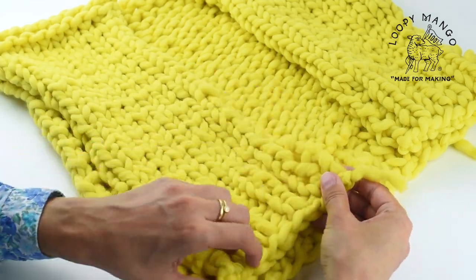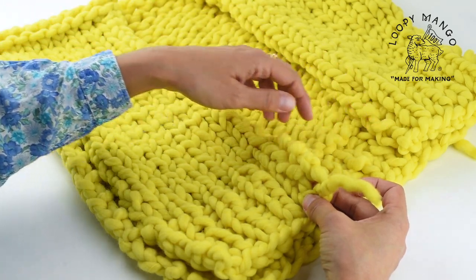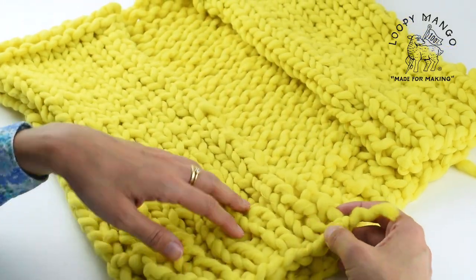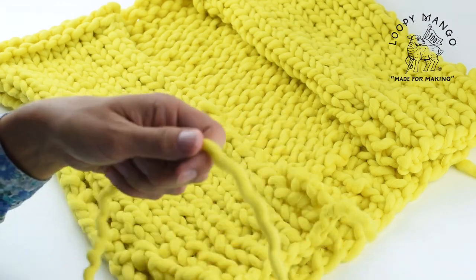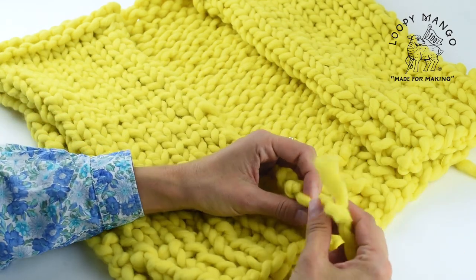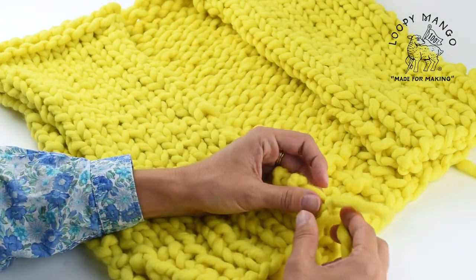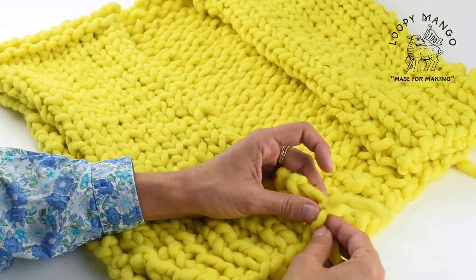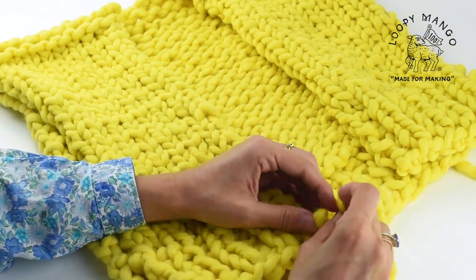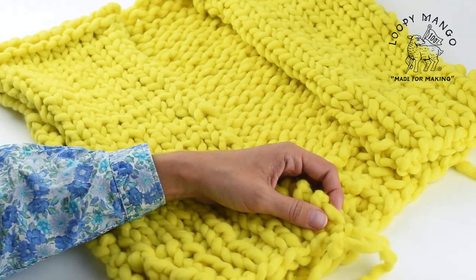Picking up stitches for the neckband. We're going to start picking up stitches all the way around the neckband. When you attach the yarn, you can temporarily tie a knot. This way it stays there and doesn't come out.